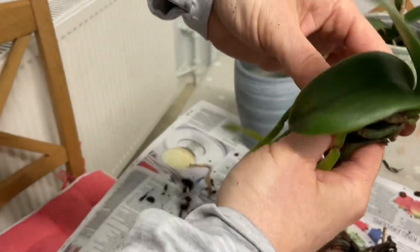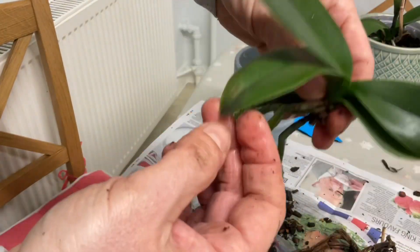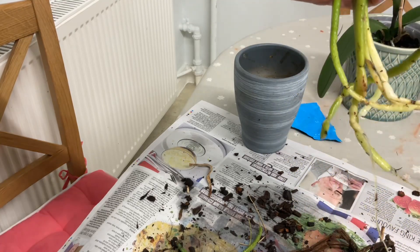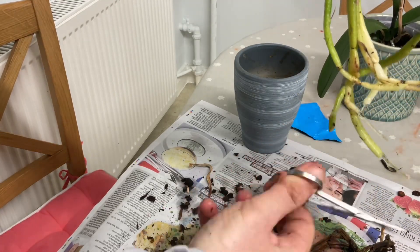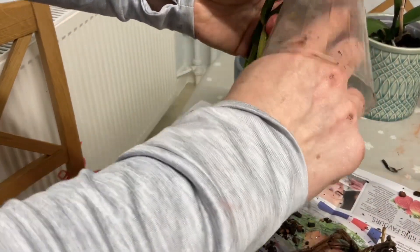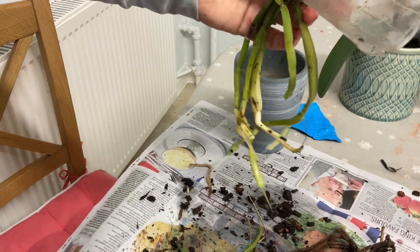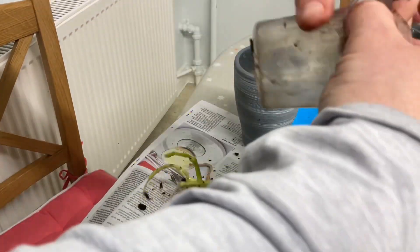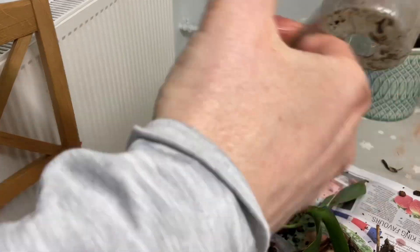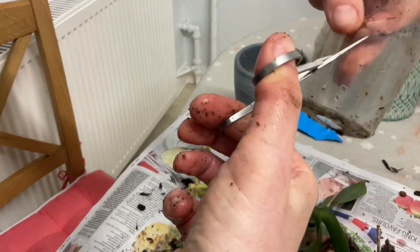Gosh, this is much, much healthier - look at that! It's got these beautiful leaves and these beautiful root stems - just oh, beautiful. I'm going to adapt this pot slightly because I think that's one of the issues. We'll put some cuts inside of the pot to improve drainage.